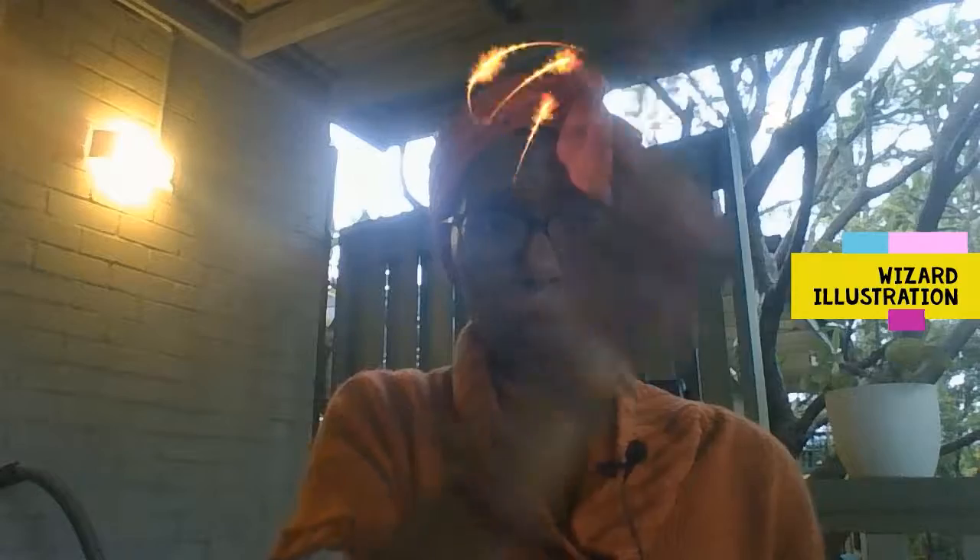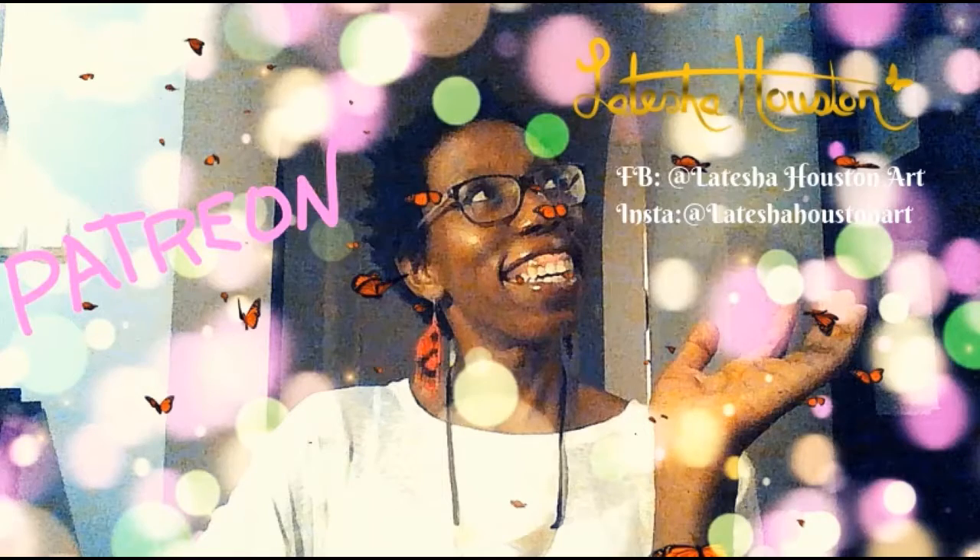It's time for some wizards conjuring up potions! Hey guys, welcome to Letitia Houston Art, where I'm spreading a little light to the world through the canvas.